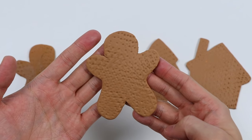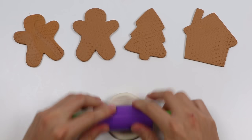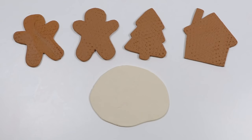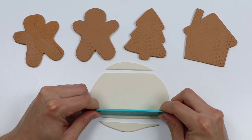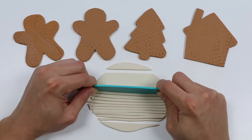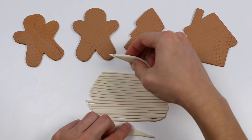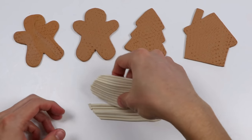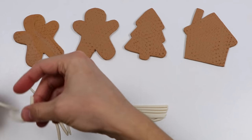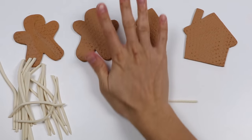Our gingerbread cookies look a bit plain, so let's use white Play-Doh to add more stuff to our cookies. Roll this out. We're going to use this as frosting, so let me cut this up. Now we have a bunch of thin lines — let me separate all these pieces. We're going to put the frosting all around the edges of each cookie, which is why we need a good amount of white Play-Doh.